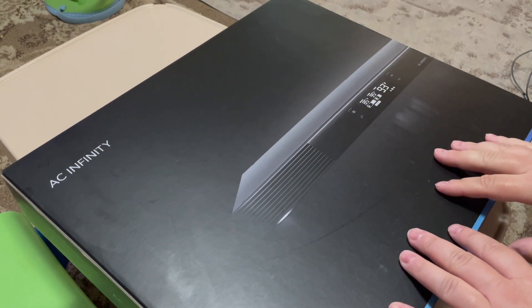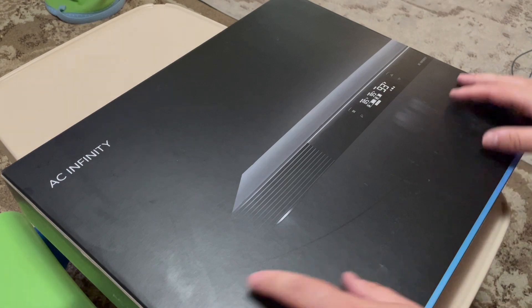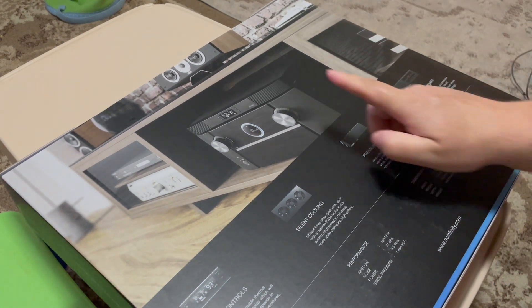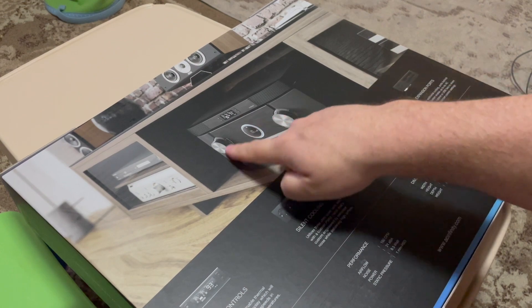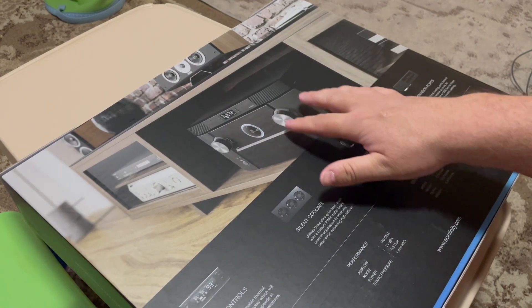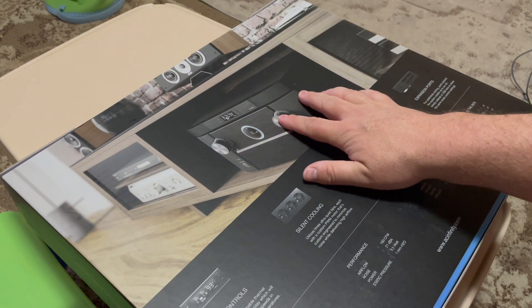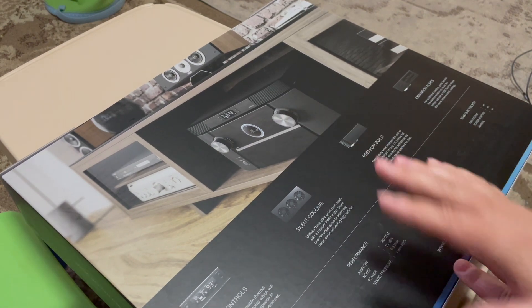AC Infinity makes three different models to cool your component. One cool thing about this is that when you go to AC Infinity's website, they're always using a Marantz receiver. So if you have a Denon or a Marantz, you can see it's going to fit flawlessly, almost perfectly, on your receiver.